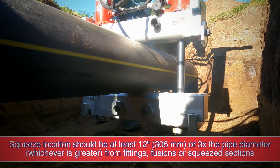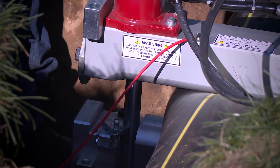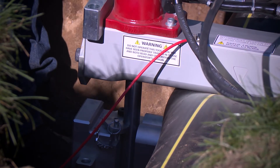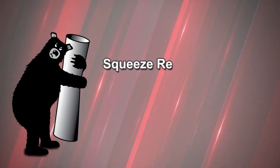It is important to follow the ASTM specs when it comes to squeeze-off speeds. When squeezing, it is recommended that you do two inches per minute, and half an inch per minute when releasing the pipe.